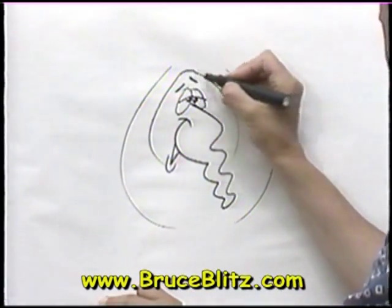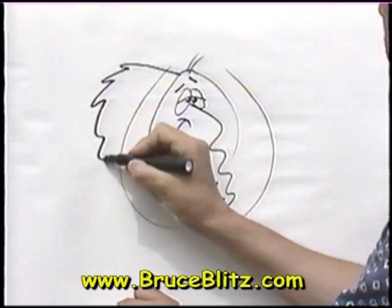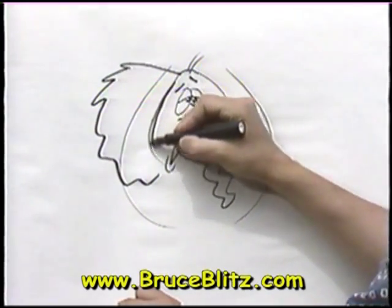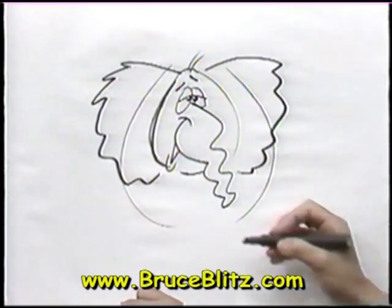And now for a couple hairs on top, for those big floppy ears. Have fun with it, you can't go wrong. Come around, start in that shape. Same thing over here. He looks great.